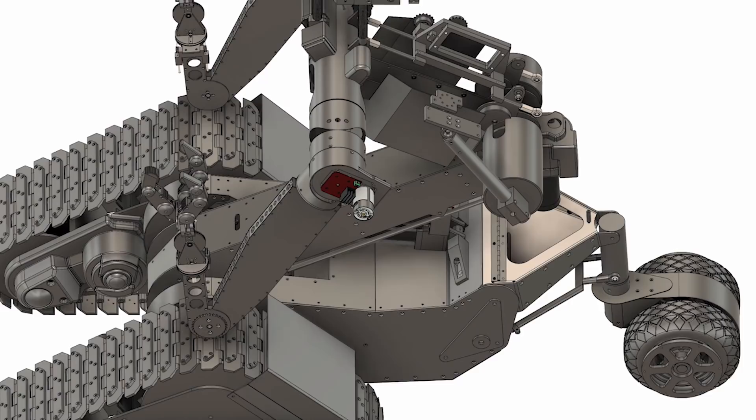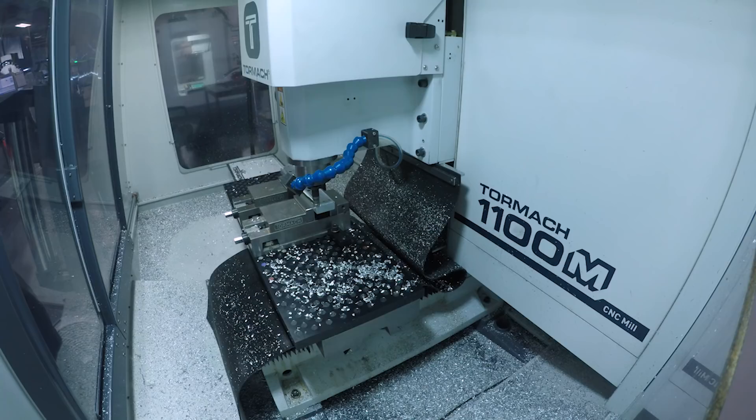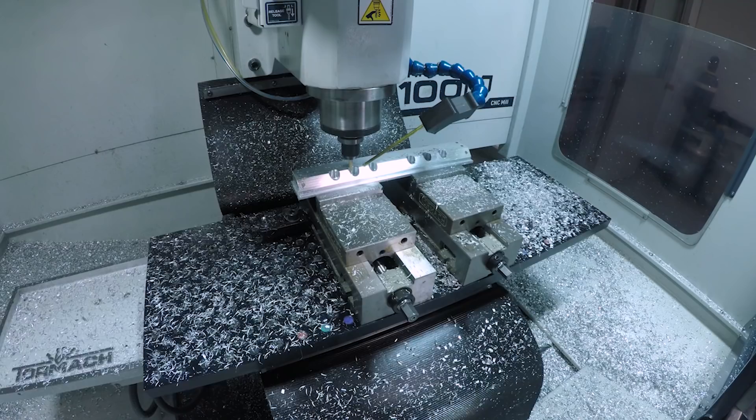Another aluminum part that I thought was pretty neat — the stiffening bar for the mid-torso actuator mounting point. After roughing out with the SheerHog, I contoured this 45-degree face using multiple steps with a four-flute chamfer mill, and chamfered all of the angled counter-bore holes with a scallop toolpath and a ball-nose end mill.